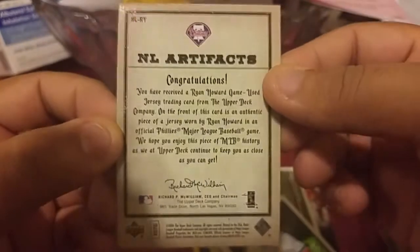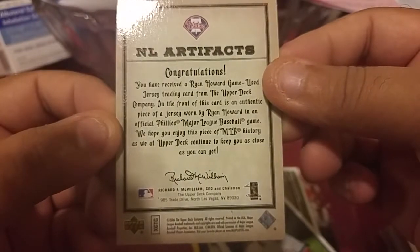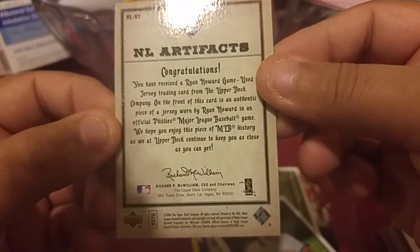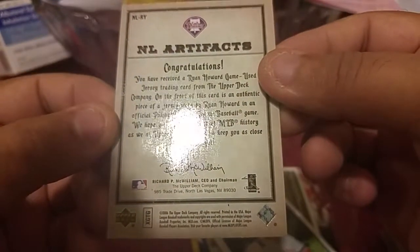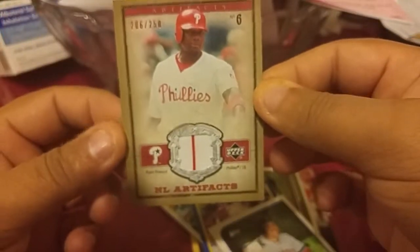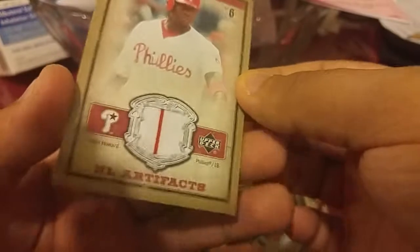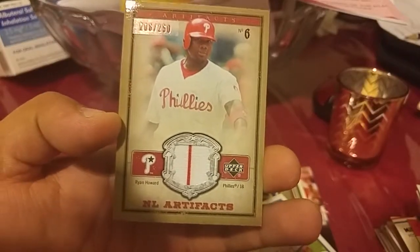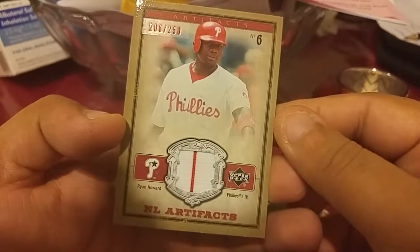Congrats — you have received a Ryan Howard game-used jersey card. That is a pretty tight card from Upper Deck, from 2007 or 2006 I think. That's not a bad hit honestly. I'm not a huge Philly fan but he was pretty good when he was playing — some decent years. And it's a pinstripe too, so it's not bad actually.